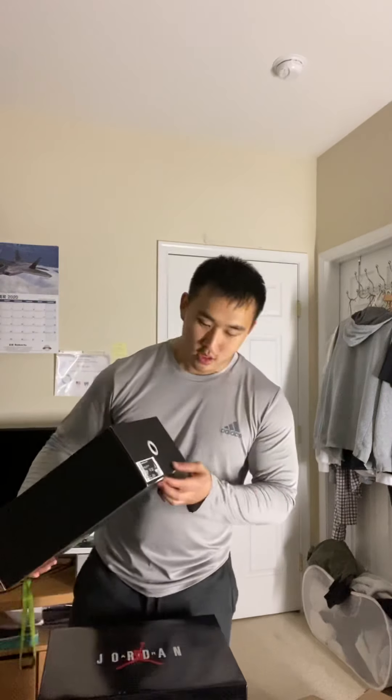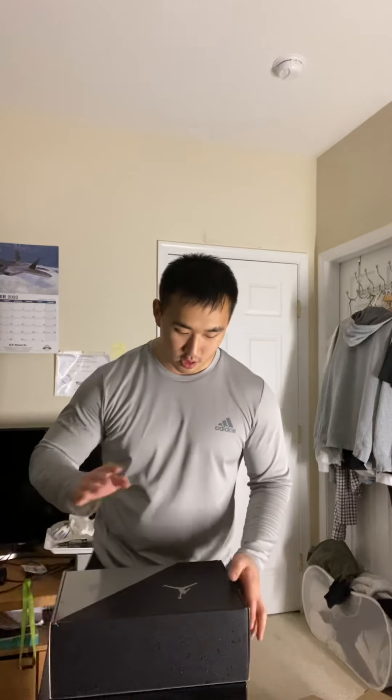What's up guys, it's me Sneaker Dan back again with another new video — two videos in the same night. I switched out my t-shirt, well it's a long sleeve this time. Alright, let's get right into it. Today we're going to do another unboxing of the Jordan 11 Jubilees, the 25th anniversary sneaker for this year's holiday season.